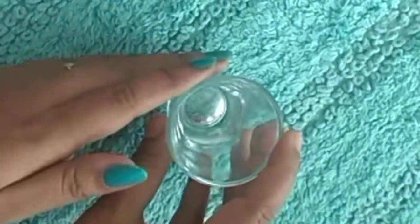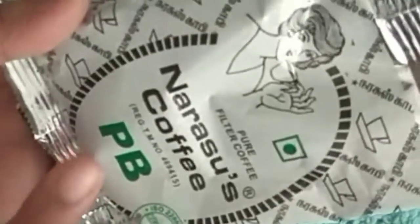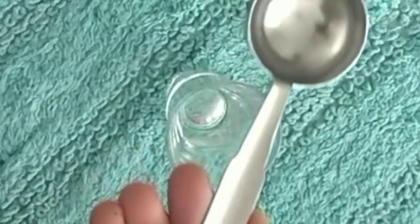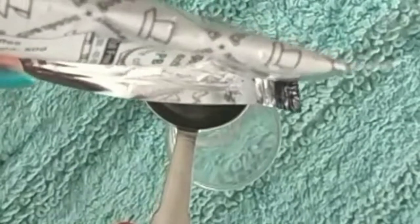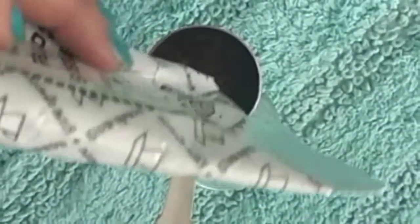Let's see how this instant brightness face pack works. We have a cup of coffee — I am going to put a cup of coffee. It is very simple.